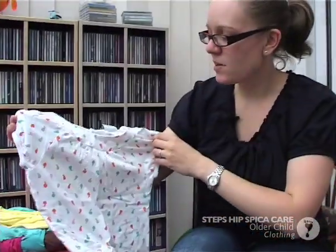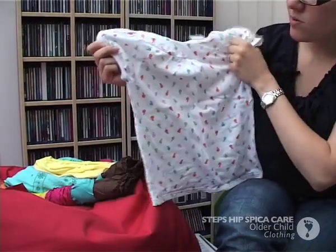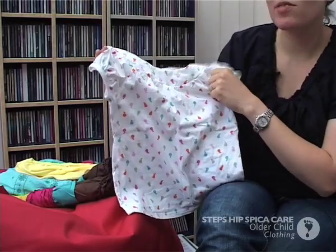As far as night time, we just bought some bigger sizes — this is an age 7 t-shirt. We have just got some nice big t-shirts and that is all she wears at night. Again, no vest, just a t-shirt over the top.